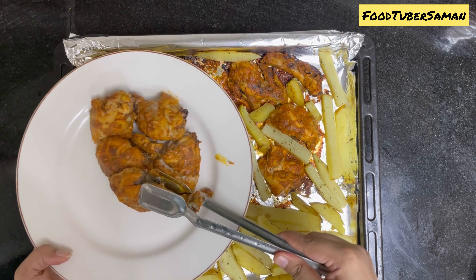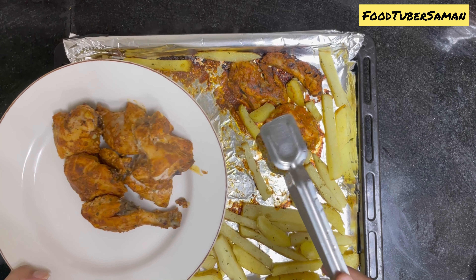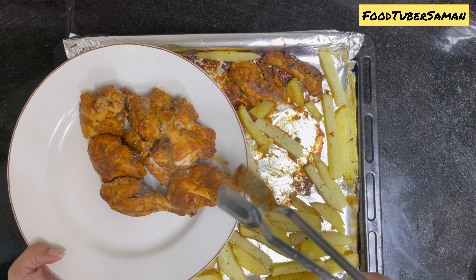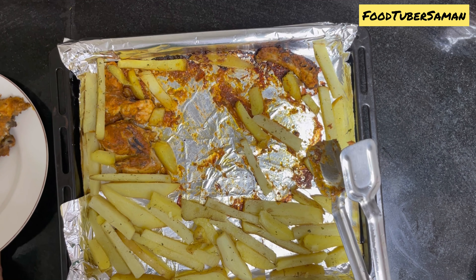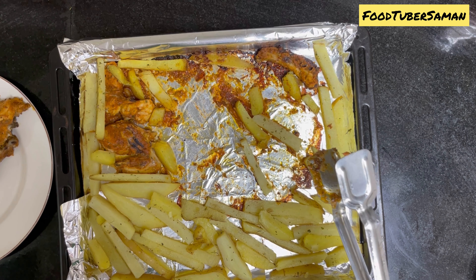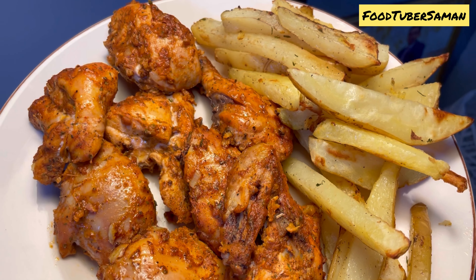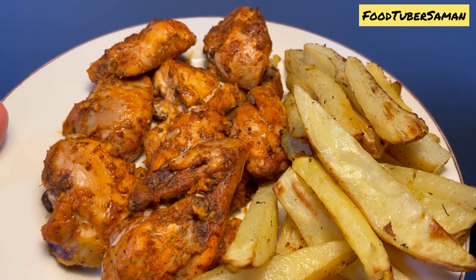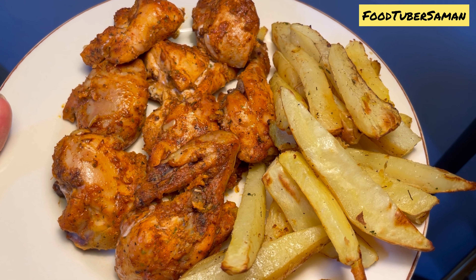The chicken was very good and very nice — it was very juicy. With the potatoes we baked it, it was very nice. You can try this saucy chicken recipe. Please share your feedback and I will see you in the next video. Do like, share, comment and subscribe to my YouTube channel. Allah Hafiz.